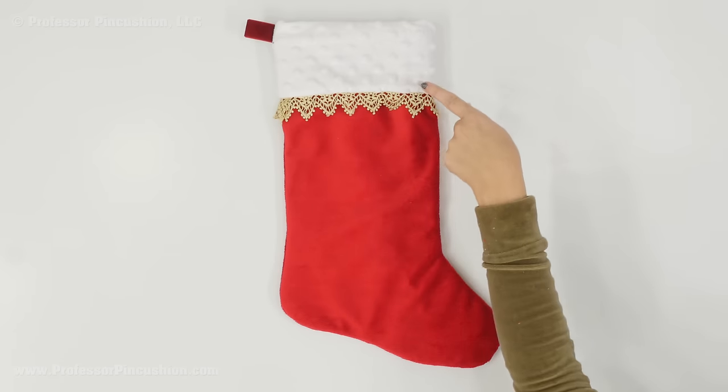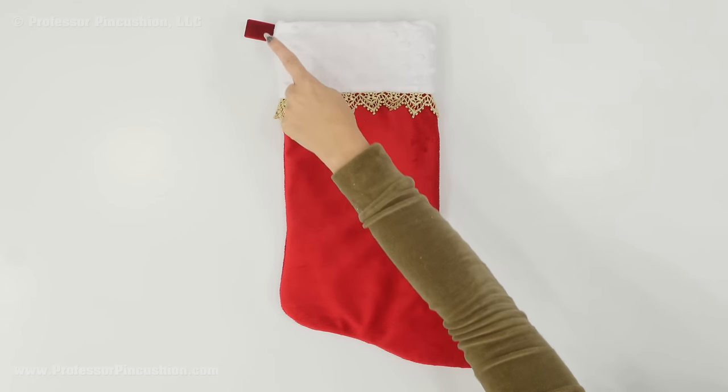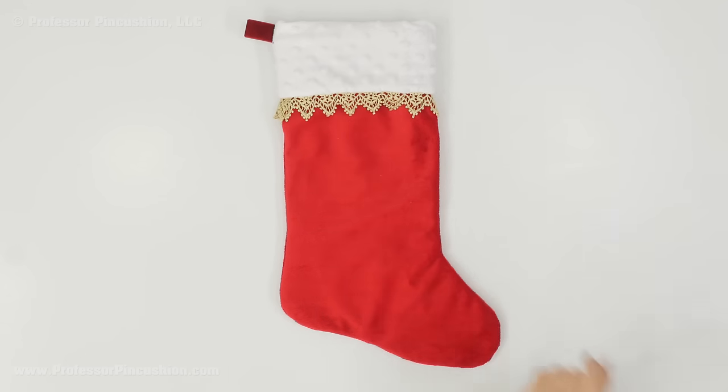When you finish, fold the top of the stocking down about three inches so you have this nice contrasting fabric showing, your ribbon is also showing, and you have the trim as an accent piece. Now you're ready to put up your stocking for the holidays.